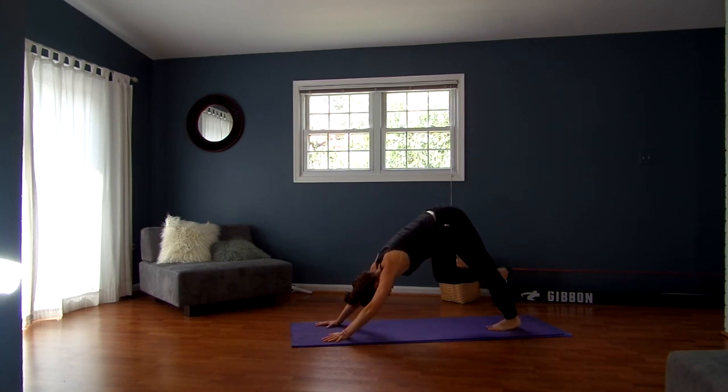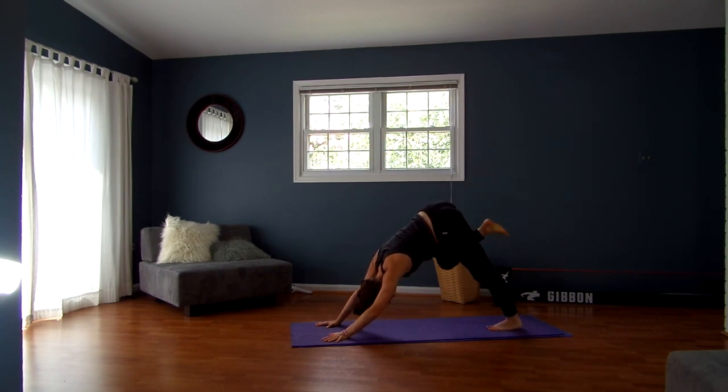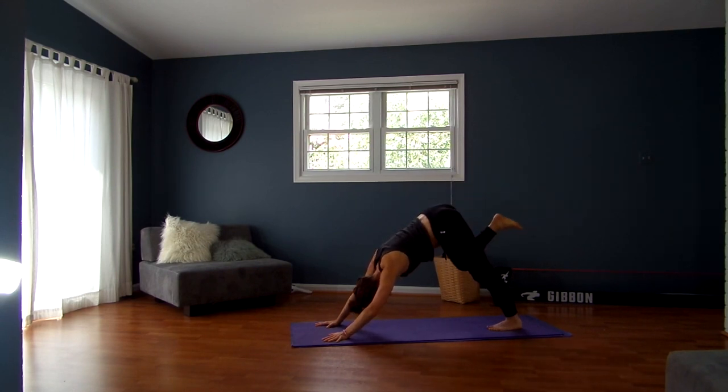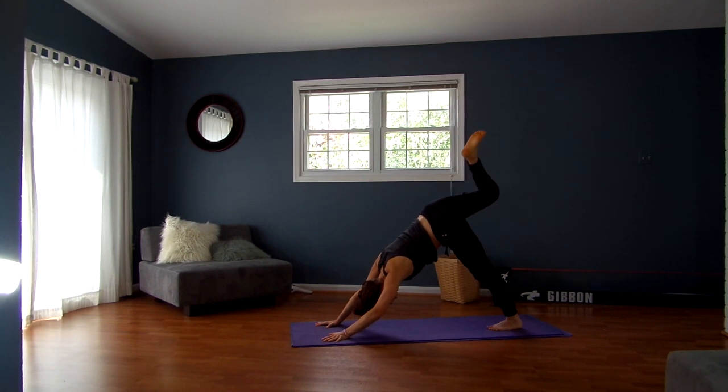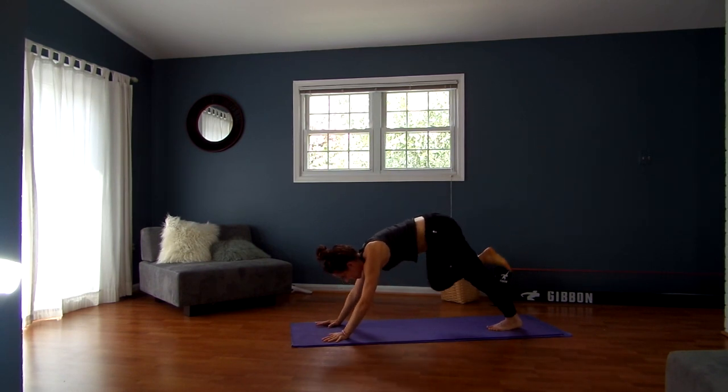Inhale, lift your right leg up and back. Bend your knee, open up through your hip, take three big circles, just moving around here. Trying to open up through your hip, and then go in the opposite direction, moving around. And then lift your right leg up and back. Exhale, step your right foot to the outside of your right hand.